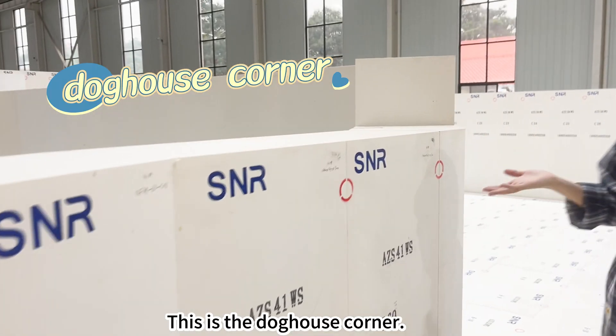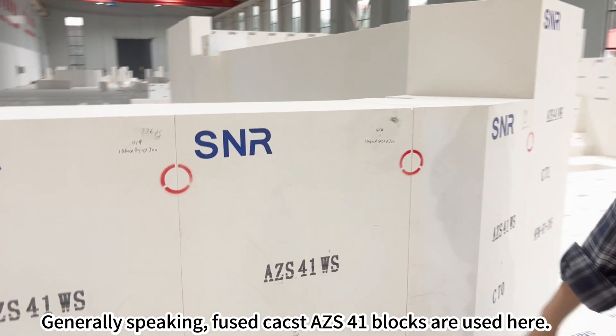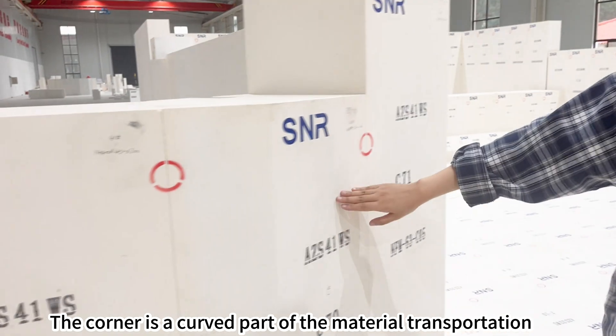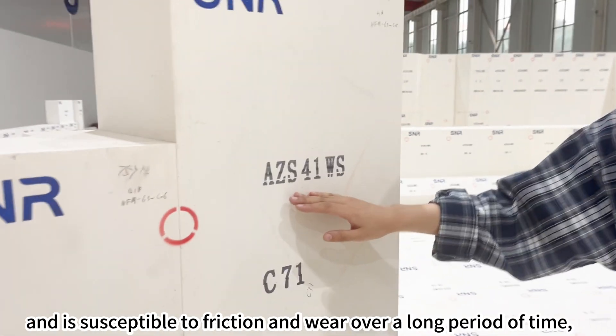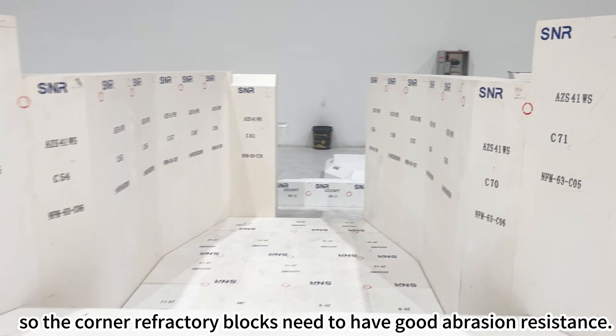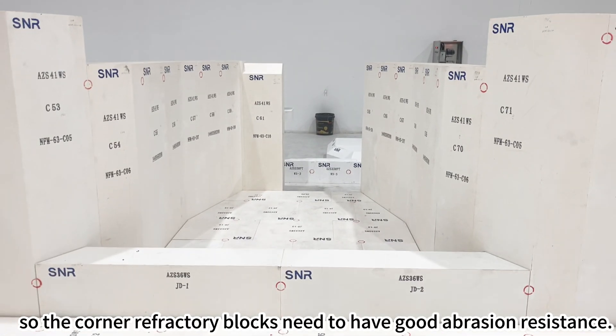This is the dog house corner. Generally speaking, fuse cast AZS 41 blocks are used here. The corner is a curved part of the material transportation and is susceptible to friction and wear over a long period of time, so the corner refractory blocks need to have good abrasion resistance.